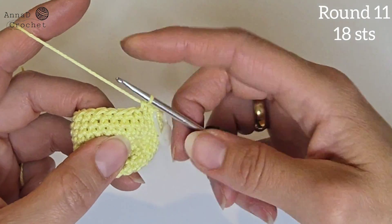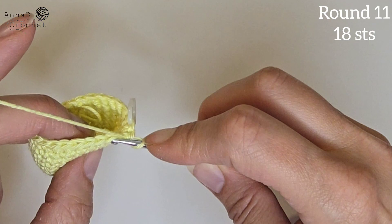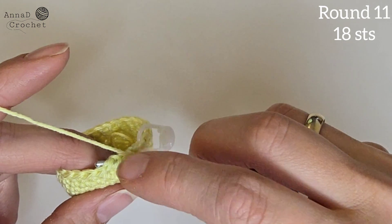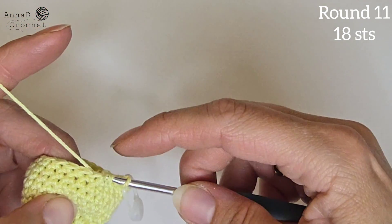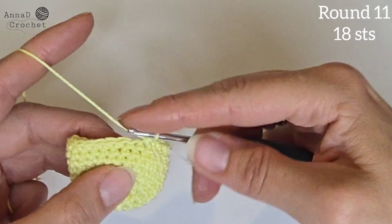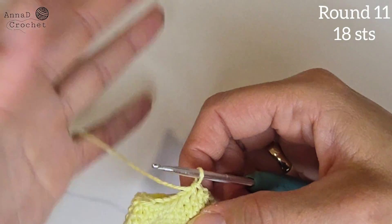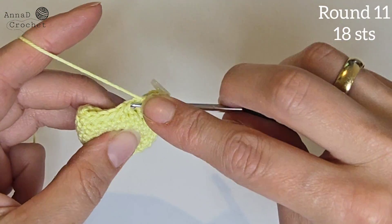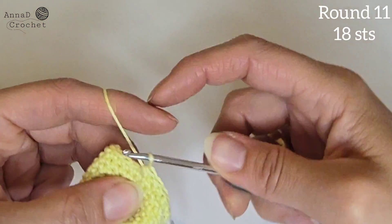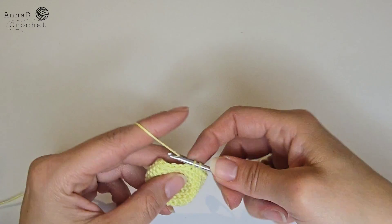Insert your hook into the next stitch but under the front loop only. Then insert your hook into the next stitch under both loops — so front loop and then both loops. All together you should have four loops on your hook. Yarn over, now you should have three loops on your hook, yarn over, pull through all three loops. Repeat that all around — you should have 18 stitches all together in round number 11.